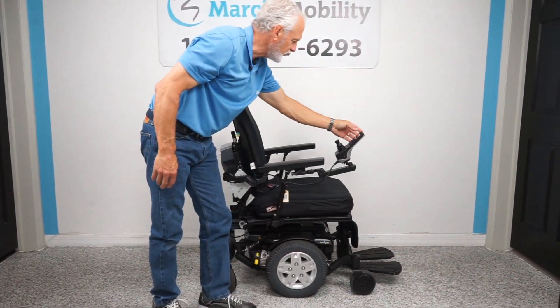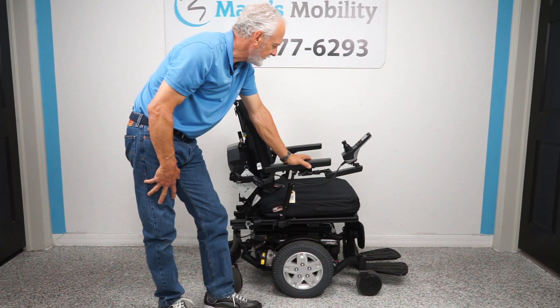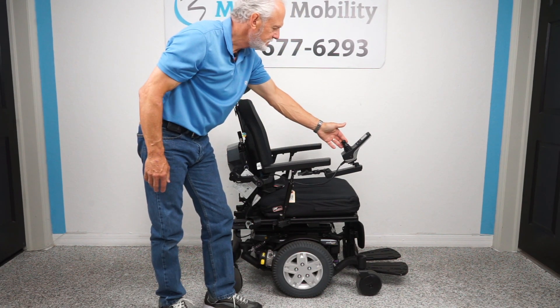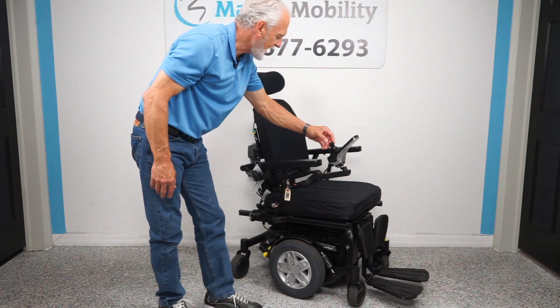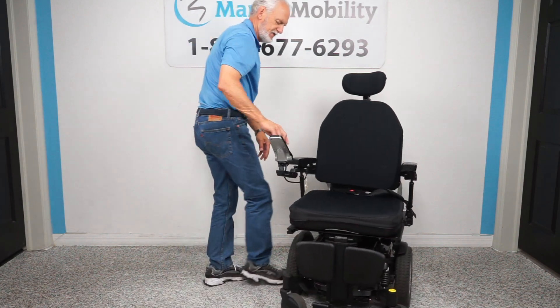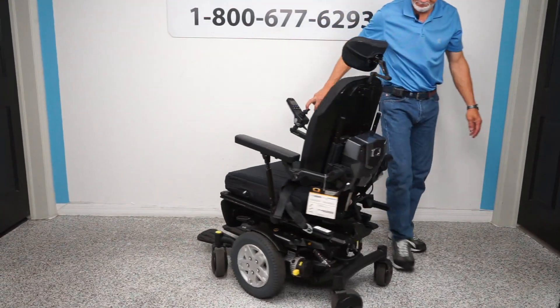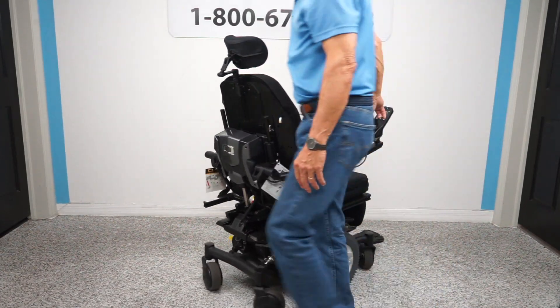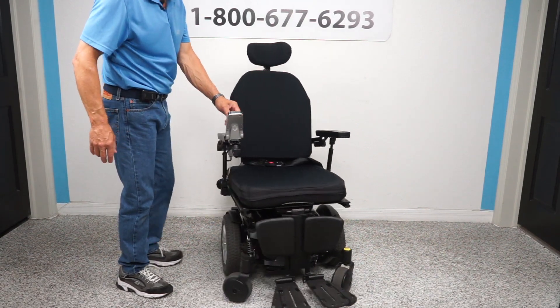Let me show you how this chair turns in a circle in your house. Put it back in drive two, drive three — in your house this is how it would turn. Going to drive four, this is how it turns. This chair is so quiet. You see how it turned in its own length.